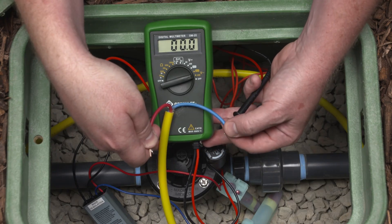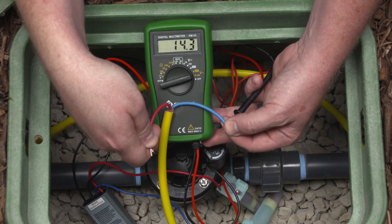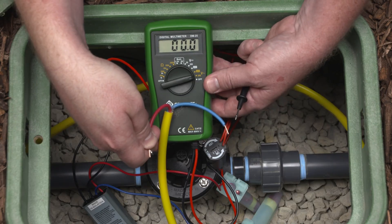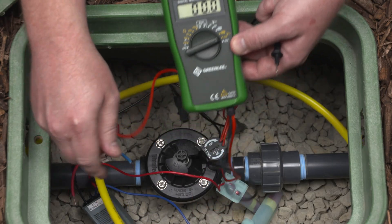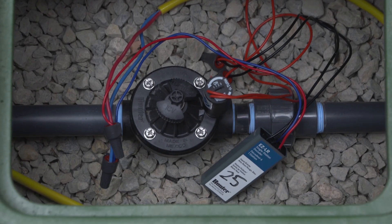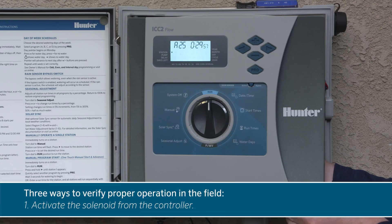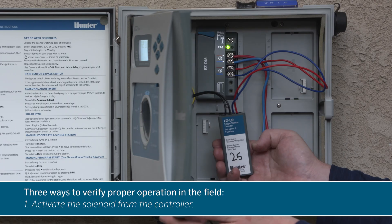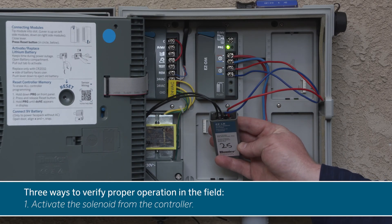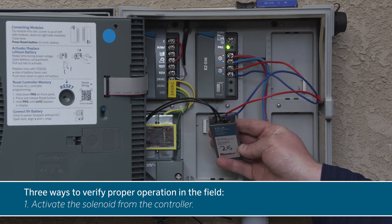For this reason, a standard multimeter is not effective for measuring EZ-LR output when active. Most voltmeters are calibrated for 50 or 60 Hz and will likely show a low-voltage reading, which is not an accurate measurement. There are three ways to verify proper operation in the field. One way is simply activating the solenoid from the controller — if the blue diagnostic LED flashes, the solenoid is active.